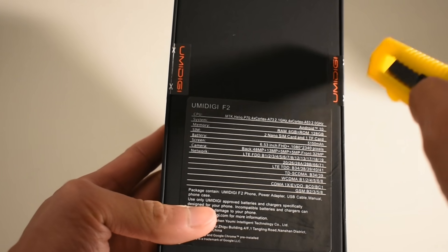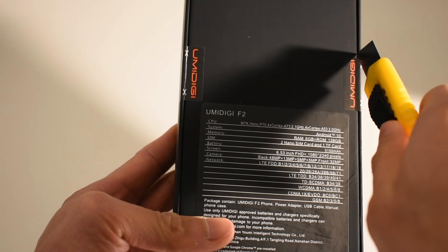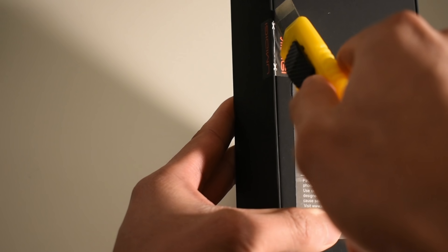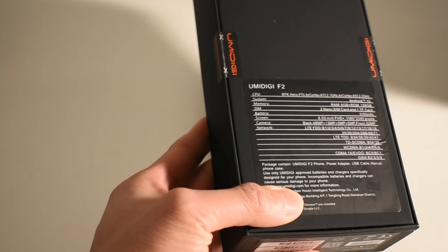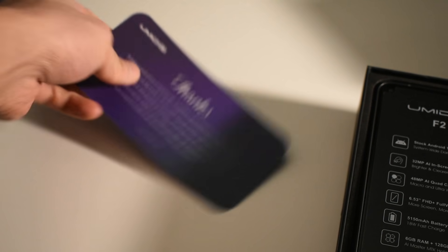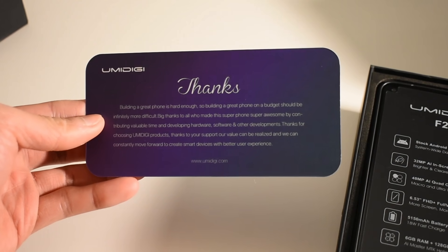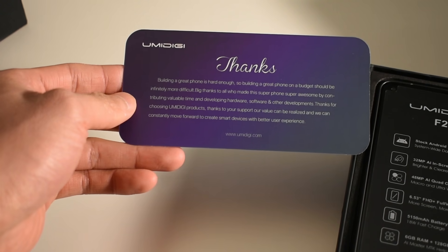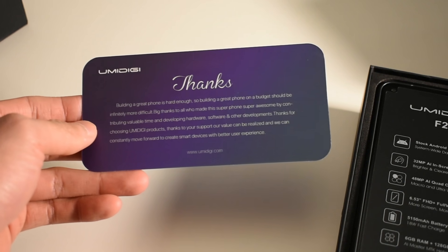So we're going to cut this open. Obviously, this is a signature welcome card — not too much to read here. They just thank you for being supportive of their software and their phones.